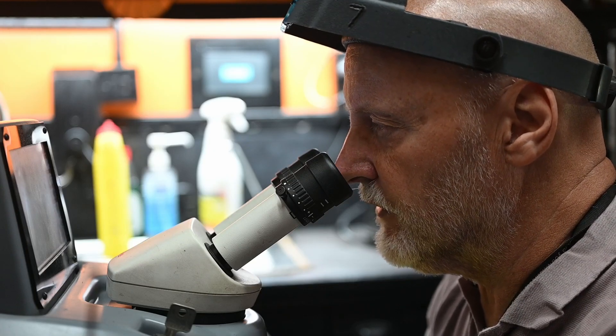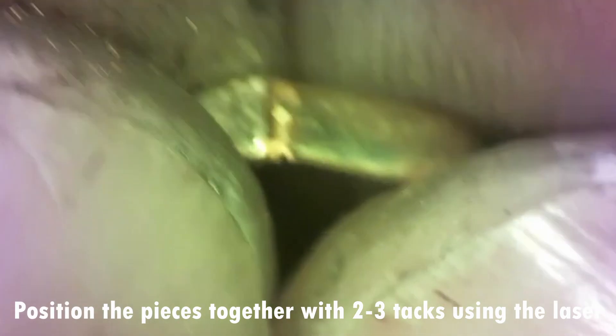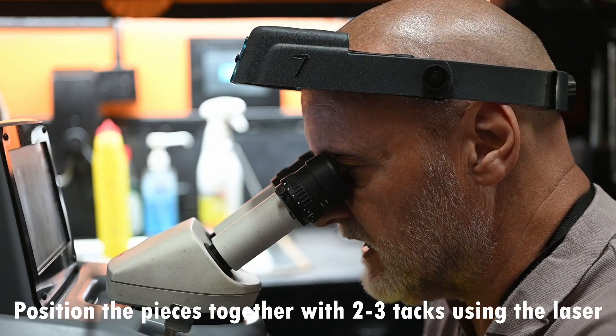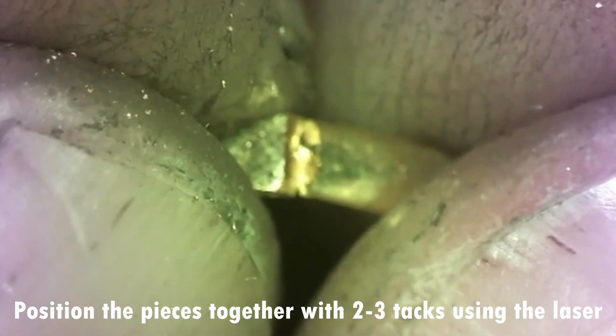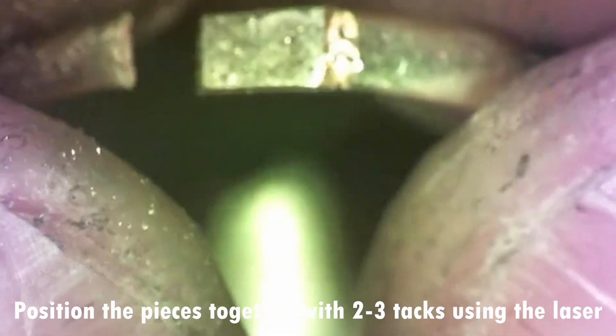I've got a spot of 0.2, time is 1.4, frequency 2.5. I'm going to tack this up now with one or two tacks. I'm really not concerned with how it looks at this stage — all I'm doing is positioning it, tacking it so I can work on it.